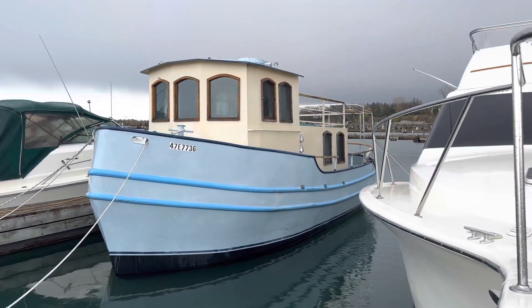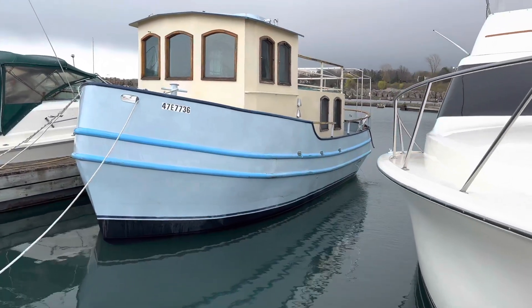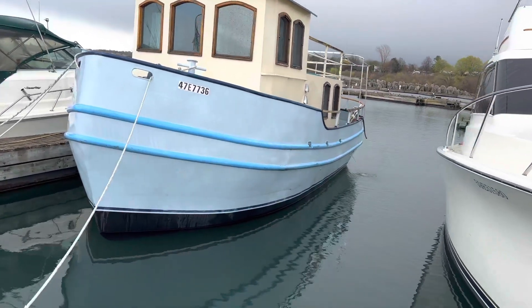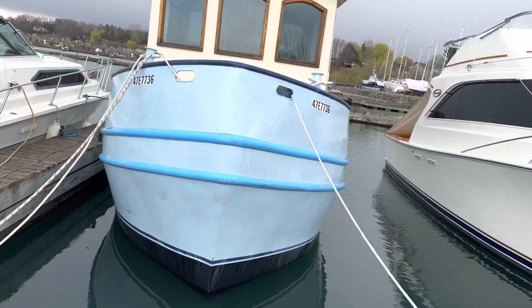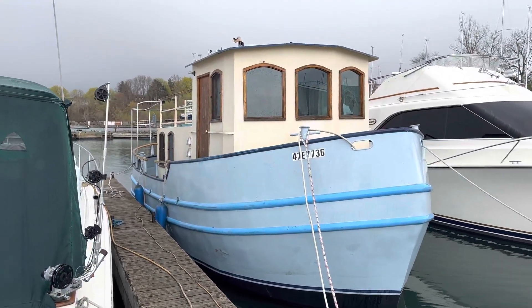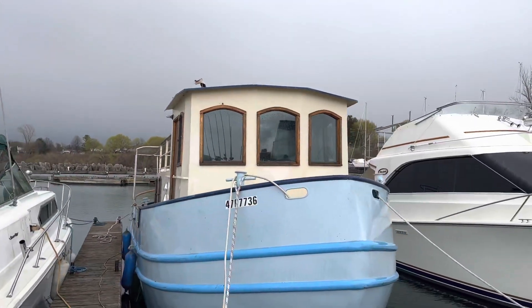Well, hello there and thanks for tuning in. She looks a little better in the water than she does sitting on the hard — definitely looks much nicer sitting there in the water.